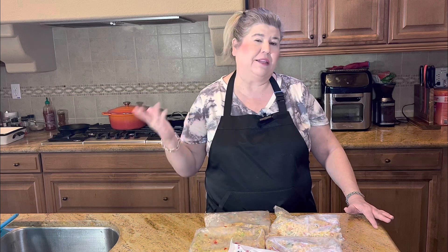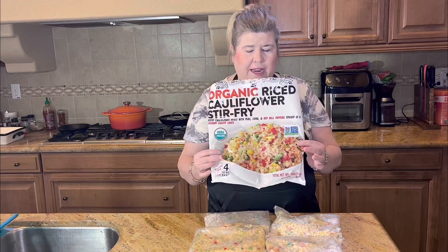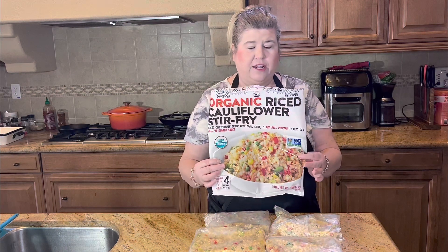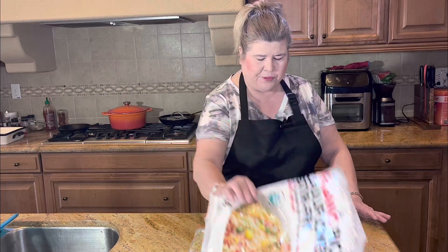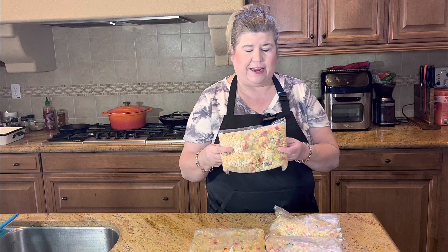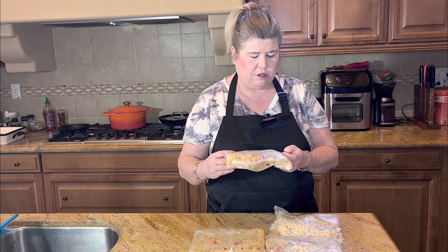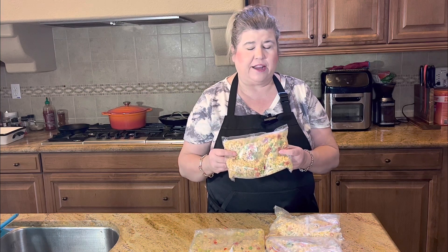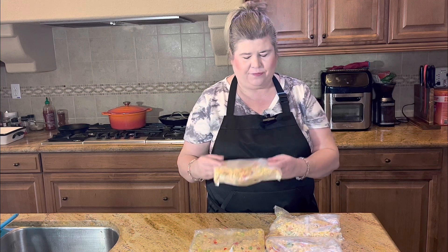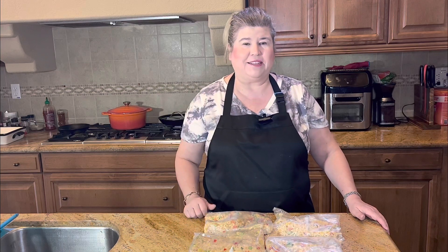Today I thought I would show you a review of something that we got at Costco the other day. We're trying to eat a little bit more low carb, but we love fried rice. So we picked up this organic riced cauliflower stir fry. It looks really good, and I like that it's organic. It comes with four individual bags, which is really nice, and each of them are 12 ounces. I would say this makes about eight servings, and it was only $6.99, so I think it was a really good deal.